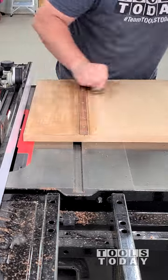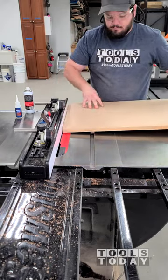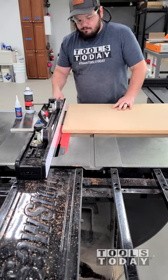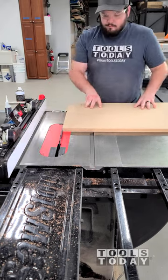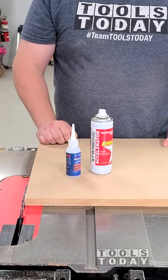Using the Starbond allows me to keep everything in place nice and accurate while doing this, so it definitely speeds up the process of building a jig like this — or really anything in the shop where you need quick assembly. It's definitely a great addition to the shop. Hopefully you guys enjoyed this one. Have a great day everybody.